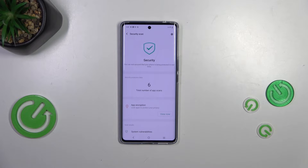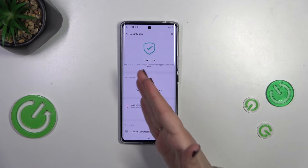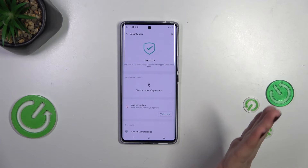It scans all the apps and their processes in order to find any kind of problems, viruses, and anything which is not really normal. As you can see, we've got two different scenarios. The first one is visible right now: the security scan was performed and everything looks good.